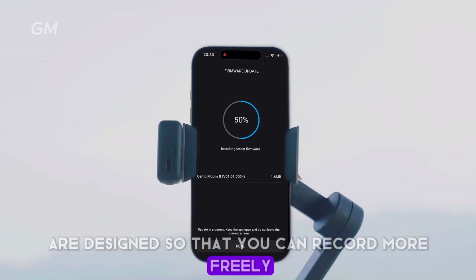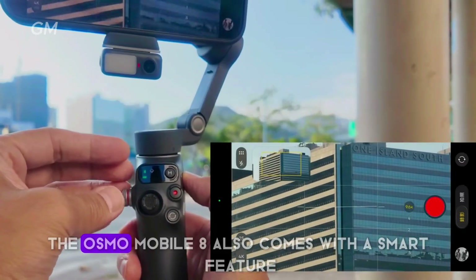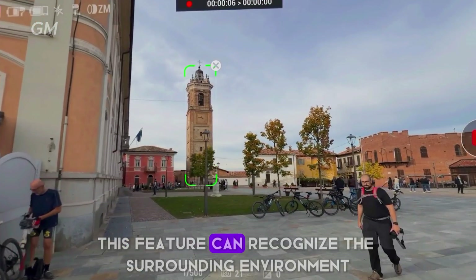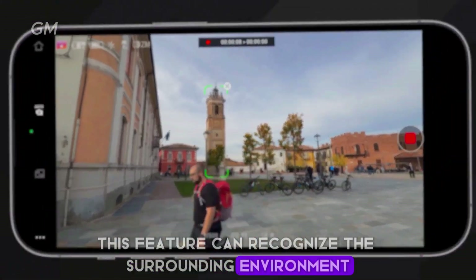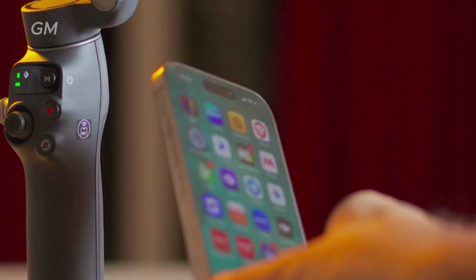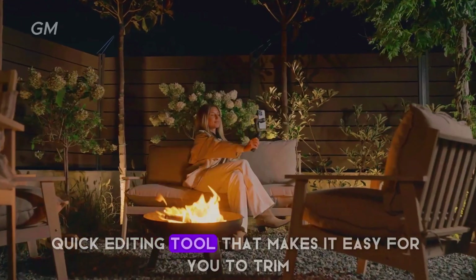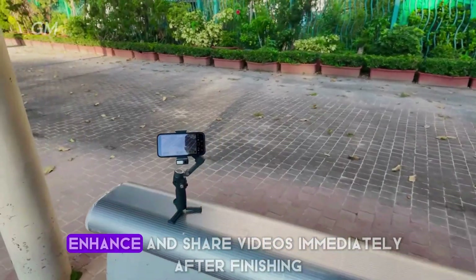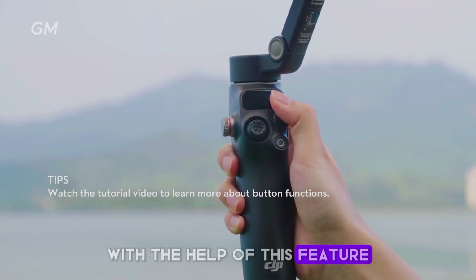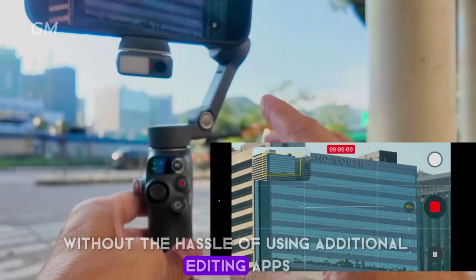All these controls are designed so you can record more freely without having to touch your phone screen. The Osmo Mobile 8 also comes with a smart feature called Shot Guides, which can recognize the surrounding environment and provide the right shooting suggestions complete with step-by-step guides within the app. There is also a one-tap quick editing tool that makes it easy to trim, enhance, and share videos immediately, so anyone can create professional-looking videos without additional editing apps.